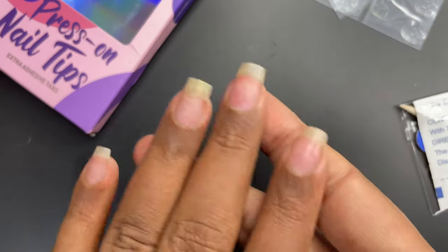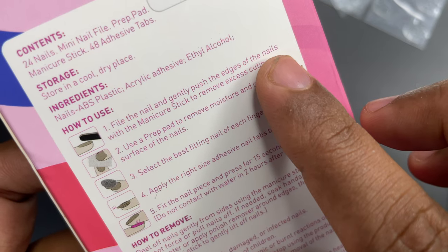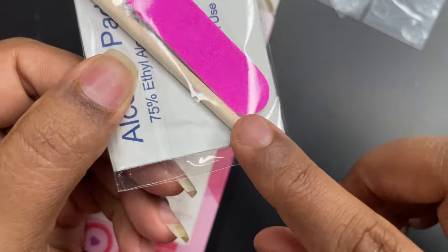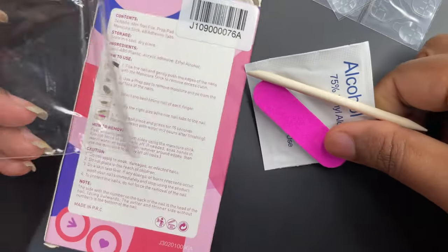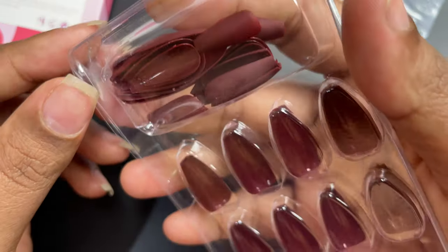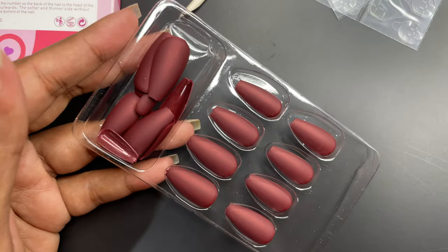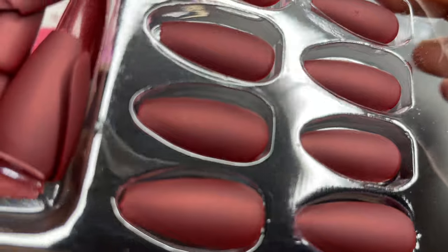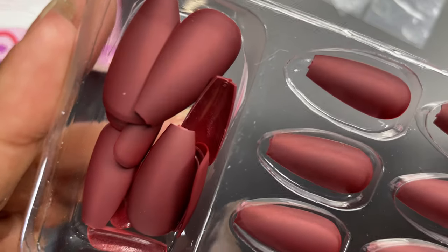Now I'm going through the instructions once again to make sure I'm not missing any steps. First, we push back our cuticles and buff off the shine from the natural nail, then clean the nail surface before we start. But before that step, I need to finalize the right size from the 24 nails. I opened the pack and I'm going to see which ones fit properly for all five fingers on my left hand.